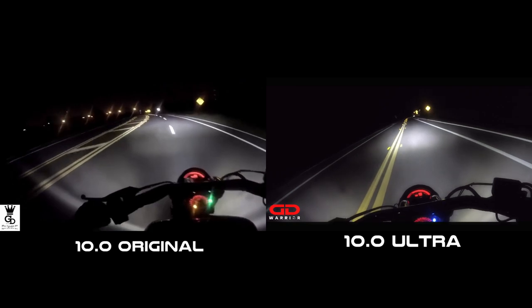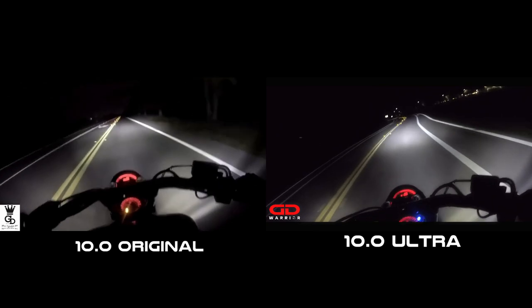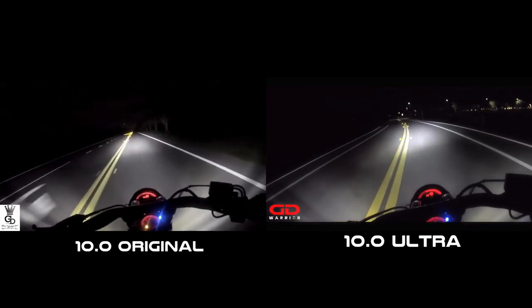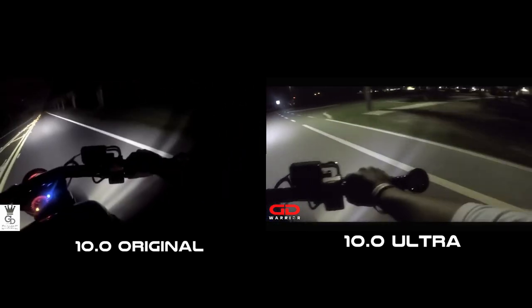You want to make sure that you are being seen without blinding people on the other side of the road, and that you can see well yourself. I think Cyclops Adventure Sports did a really great job with that — look how light it is.